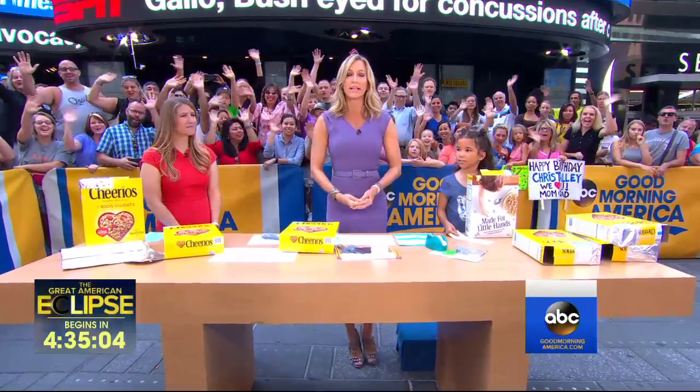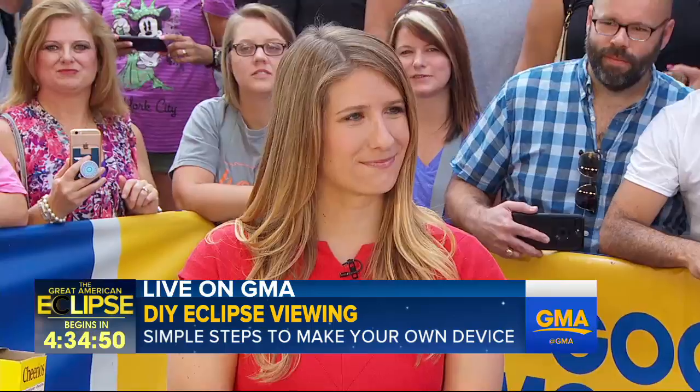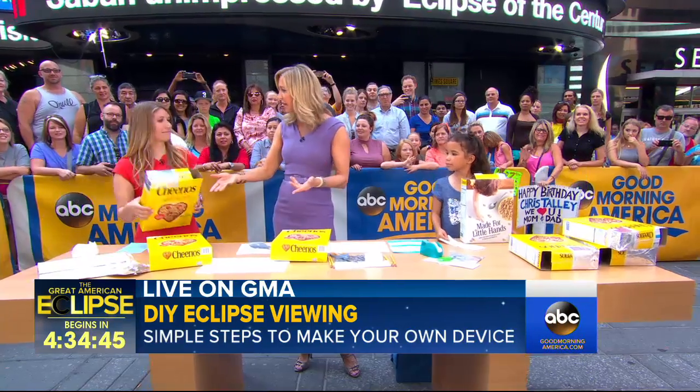We know how important it is to protect our eyes during the solar eclipse, so if you don't have special glasses, not to worry. We're going to show you a simple and really safe way to see it using items that you already have in your home. Sarah G. Miller of space.com and Camilla Persley are here to help me do it, and we're talking about literally making a pinhole camera out of a cereal box.